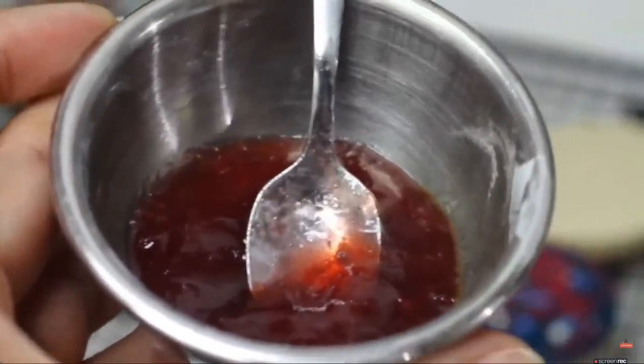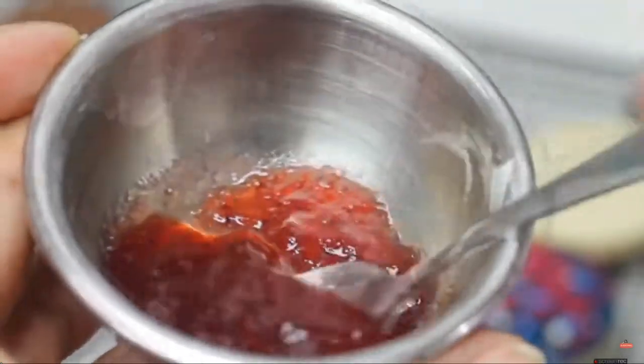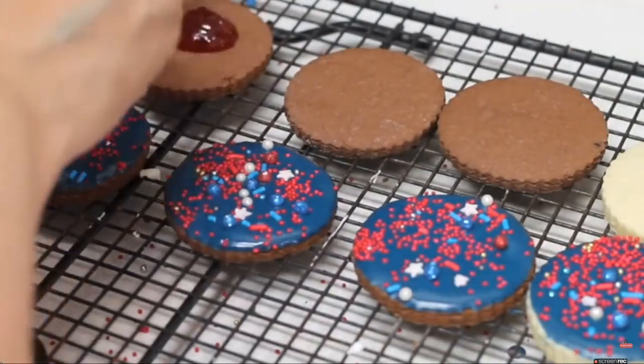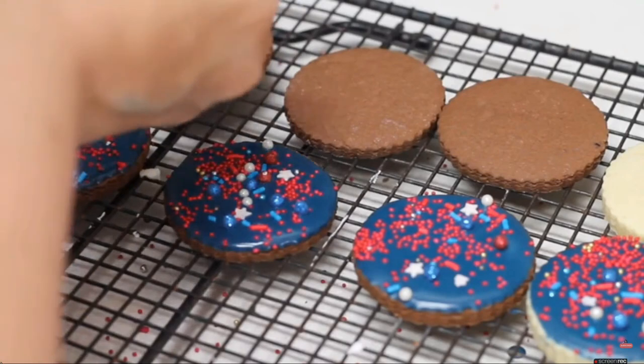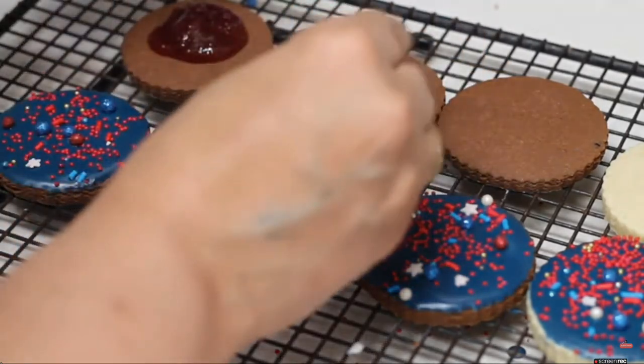Now we are going to put a little bit of strawberry jam in between the cookies — yummy! Try to put just a little bit in the center so when you sandwich them they don't go all the way out.